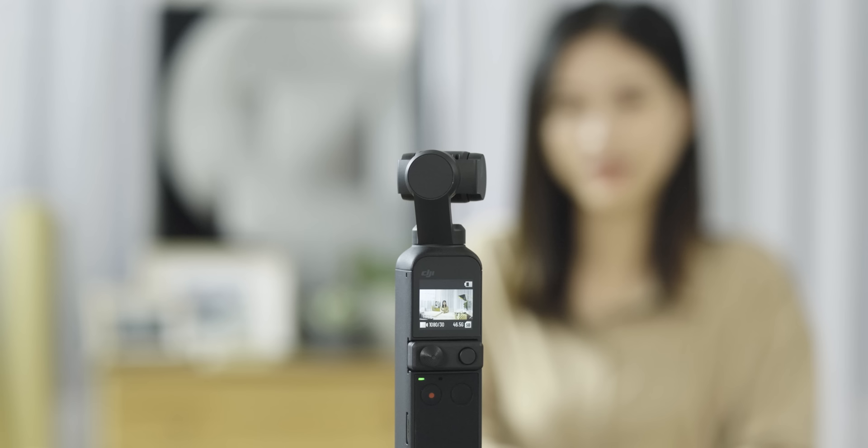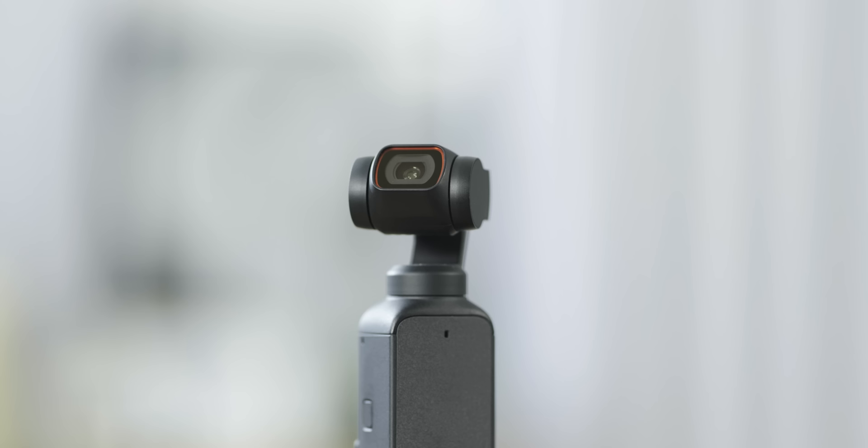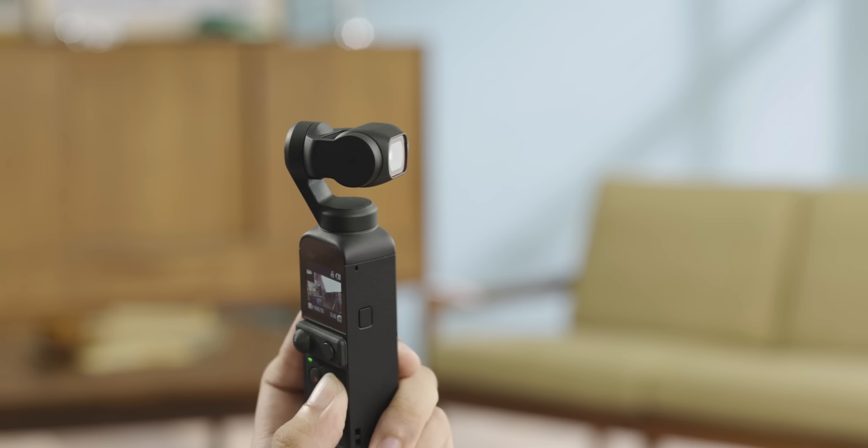In video mode, you can tap the recording icon on the bottom left to set the resolution and frame rate. After the settings, press the shutter record button to take a video. During shooting, press and hold the shutter record button to stop recording. Press the button once to take another video. Press the function button twice to recenter the gimbal, three times to switch the camera between facing forward and backward, and press and hold to completely lock the gimbal.